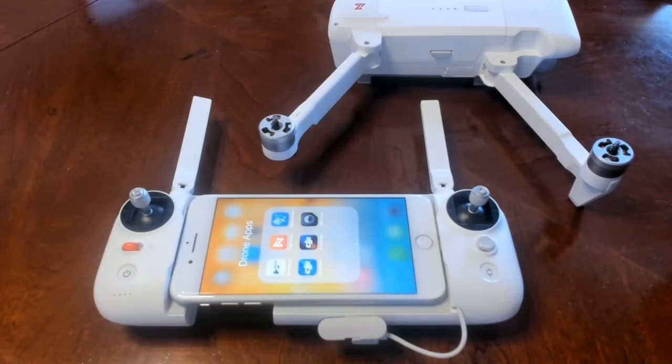Hey guys, this is Chris and today we're going to do a video on the Femi X8 SE. This is something I like to try to do with most quads — make sure people understand there are some things you should do other than just charge the battery, download the app, pair everything, and take off for flight. This thing is fairly easy: charge battery, pair everything, download the app, and take right to the sky.